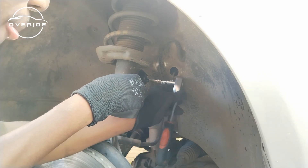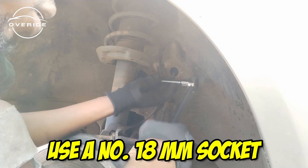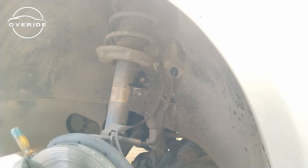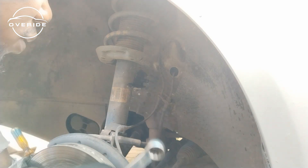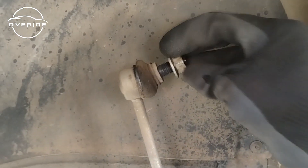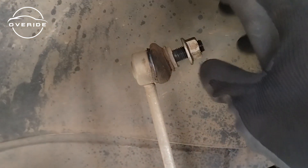I decided the first thing to do is take an 18 millimeter socket and try to get it loose. It's loose — I don't even need to counter hold it, so I'm just going to crack it out. After removing that drop link, I put the bolt right here so I don't have to go around looking for it.